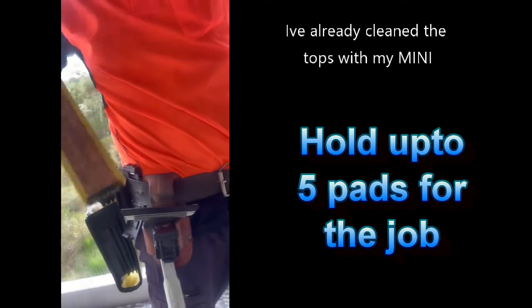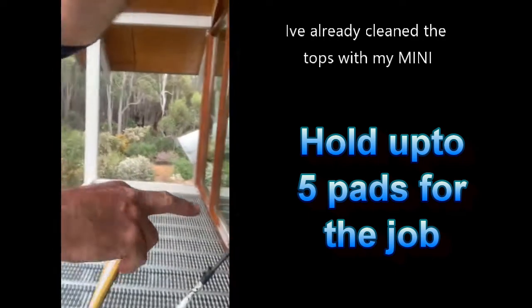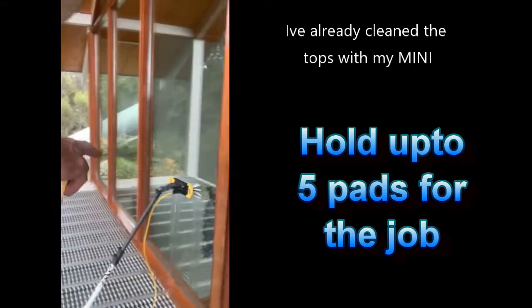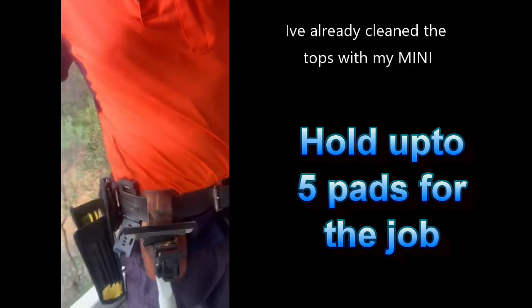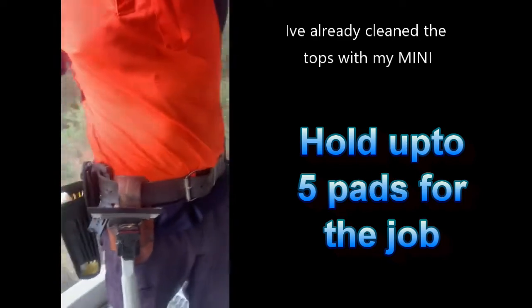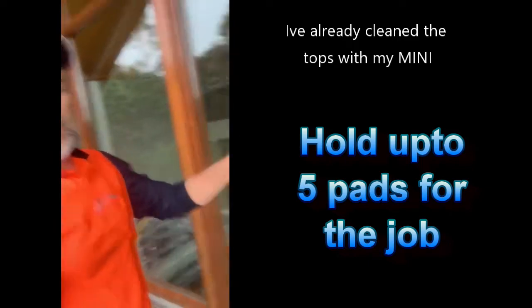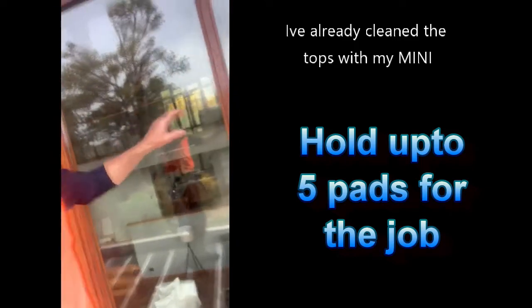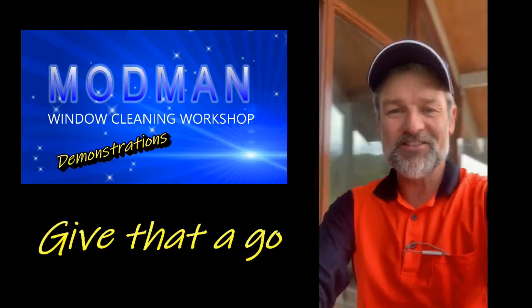With me at all times I can have three or four pads. I've got the green hulk on the weapon, a bronze pad in my personal pouch, and a magic eraser - so I've got those with me at all times. If I come up with a little problem I can change pads in an instant. Smart idea!